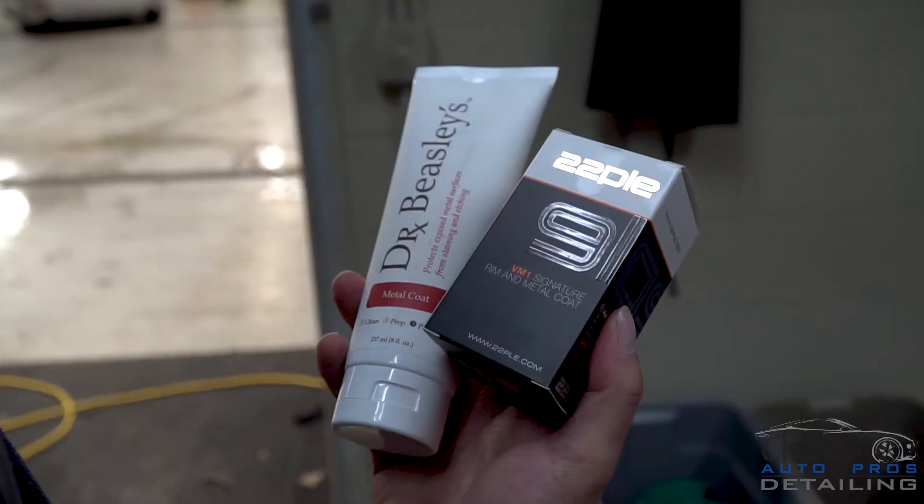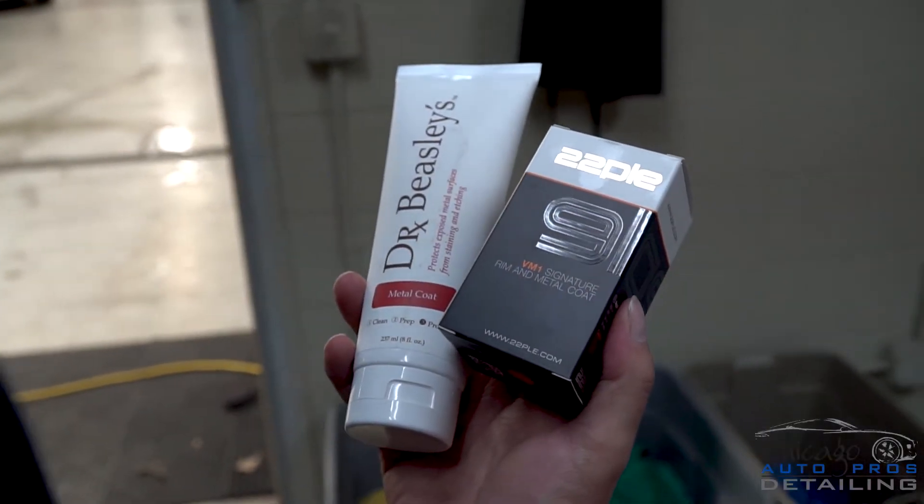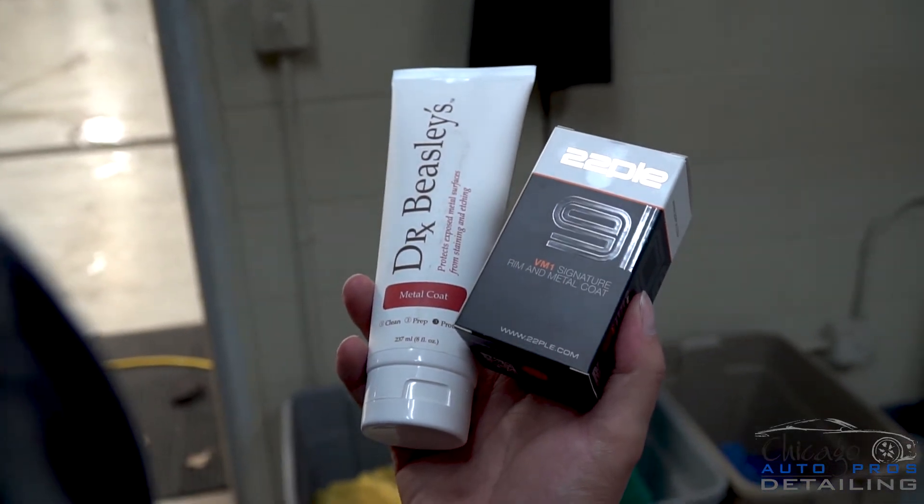In my previous videos, we've already gone over how to determine your wheel finish. So if you have a chrome or a bare metal wheel, these next protection options are for you. Dr. Beasley's makes a product called Metal Coat — it's safe to apply to any type of metal finish and will protect for around six months. 22PLE and Oppicoat also have metal coating products. This is going to be your best option when working with bare metal to prevent wheel pitting and make cleaning much easier.